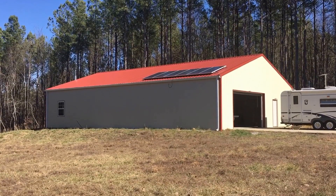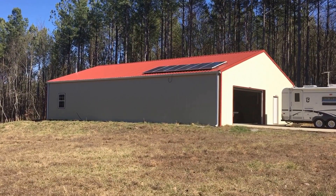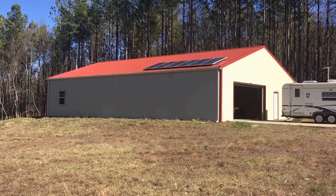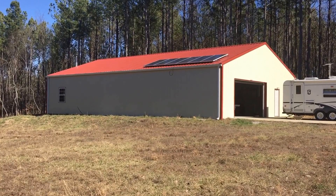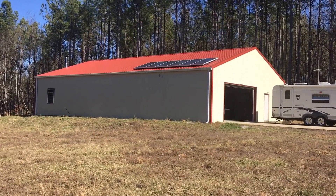Okay, this is Curtis Anderson. I'm out here at Whitetail Pines and what I'm doing is giving an updated video. Some people have asked for an updated video of my solar system and I thought I'd create a whole new video.